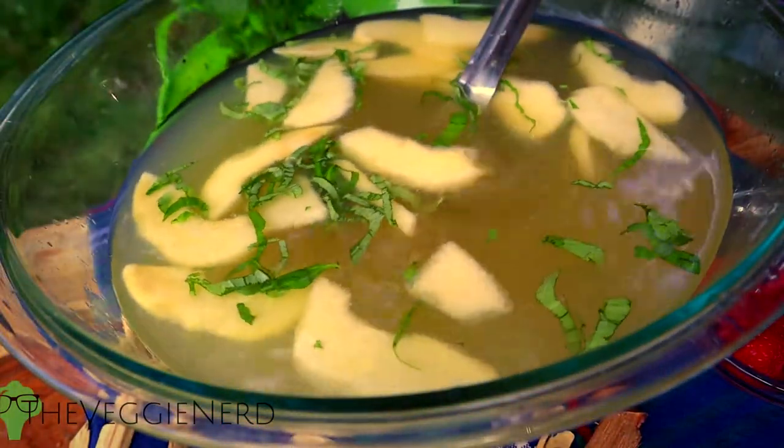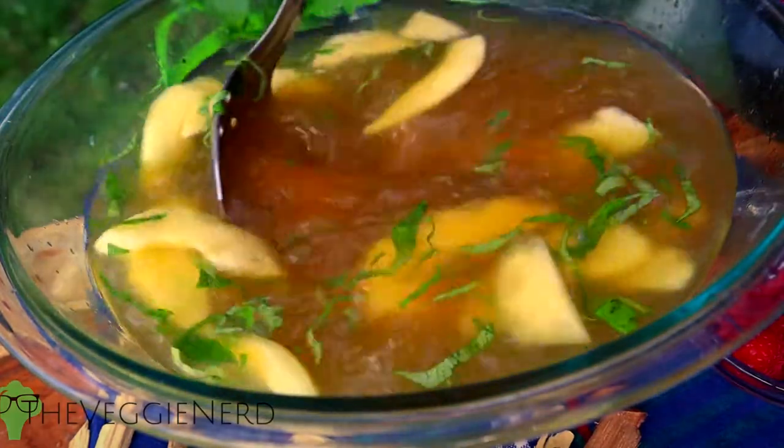After that, add six cups of water and then give it all a good stir to combine. Taste your lemonade for sweetness and then adjust with water or more maple slash sweetener as needed. Refrigerate for at least an hour so the flavors can mingle together.